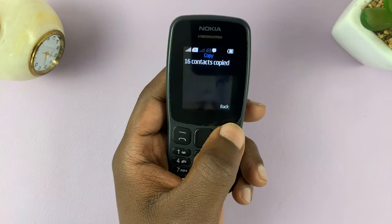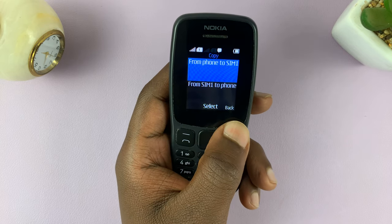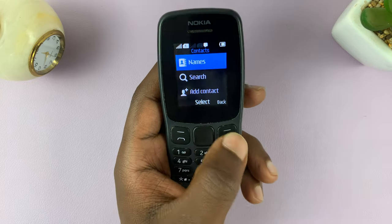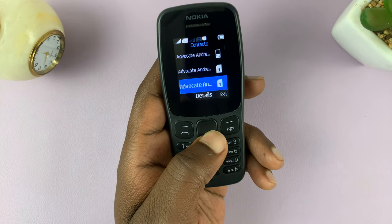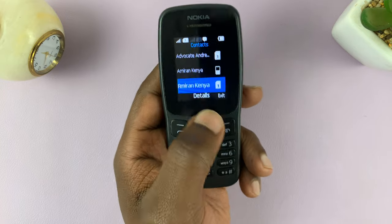As you can see, 16 contacts have been copied and that's it. Now I have contacts on both my SIM card and the phone — this one's on the phone, and then you have the duplicates on the SIM card.